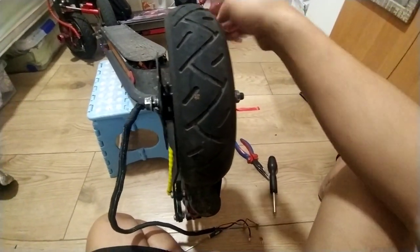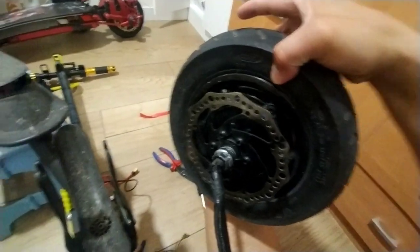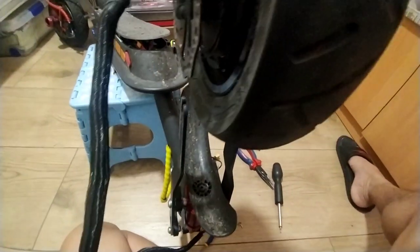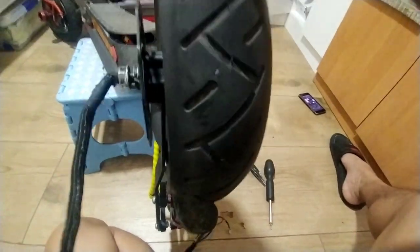Alright guys, I have a problem here because this motor is very big. It cannot fit inside the mono rim or mono sheet - as you can see, I cannot put it in.